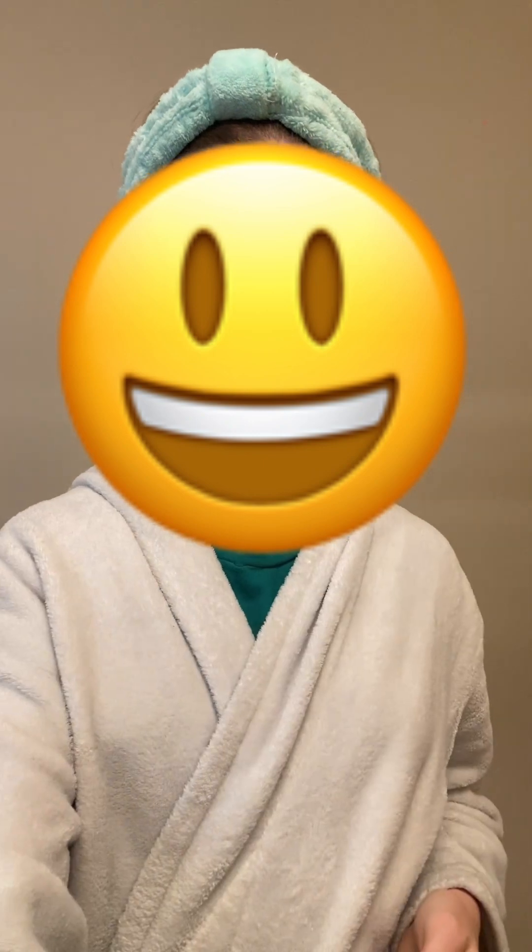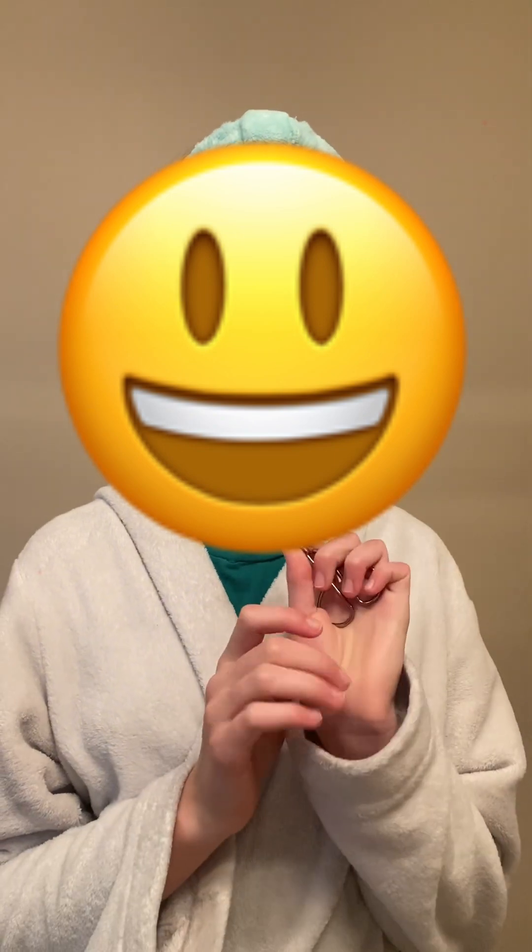This blush is really cool because it's like a stick blush, so you just go across your face like so. I just finished my blush so now it's time to do my mascara. First I'm gonna start with curling my eyelashes so they're nice and curly when I put the mascara on them.